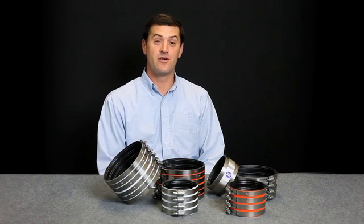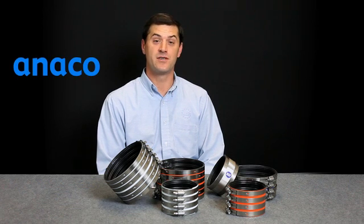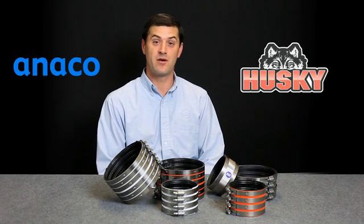Today we are going to talk about the correct way to install Aniko Standard and Husky Heavy Duty Couplings. Please remember that the cast iron drain waste and vent piping systems are only as strong as the joints holding them together. We will start with the Aniko Standard and then move to the Husky Heavy Duty Couplings.